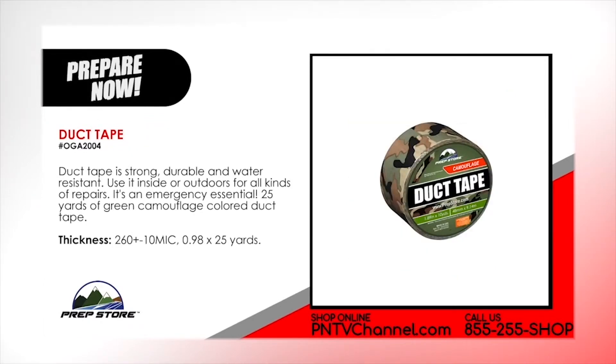Duct Tape. Duct tape is strong, durable and water resistant. Use it inside or outdoors for all kinds of repairs. It's an emergency essential. Comes with 25 yards of green camouflage colored duct tape.